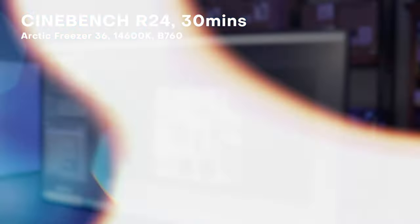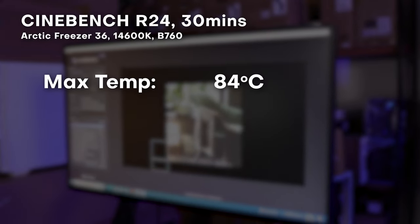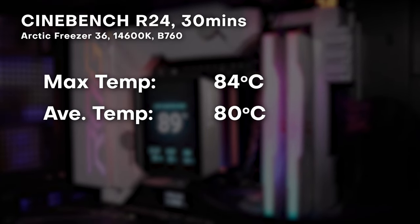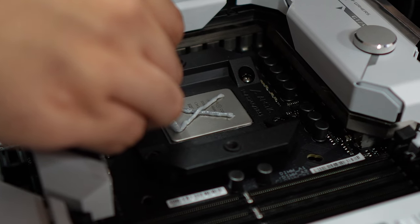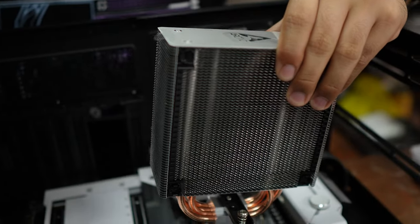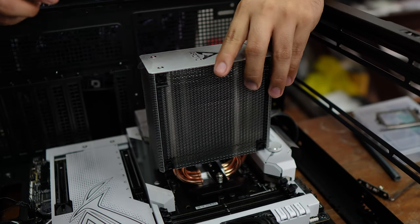Now let's talk about the performance. Testing consisted of multiple 30-minute runs of Cinebench R24 using a 14600K and a B760 motherboard. During testing, it had a peak temperature of 83 to 84 degrees Celsius and averaged around 79 to 80 degrees Celsius. For something this small and this cheap, that is really good thermal performance, especially with the 14600K. With this cooler, we did not experience any thermal throttling, and the CPU hovered at around 180 watts during the two 30-minute runs of Cinebench R24.